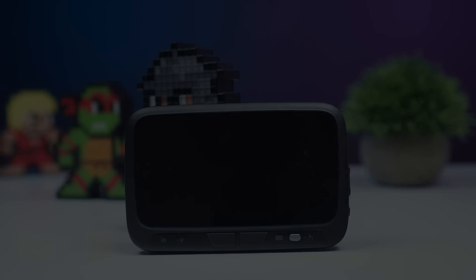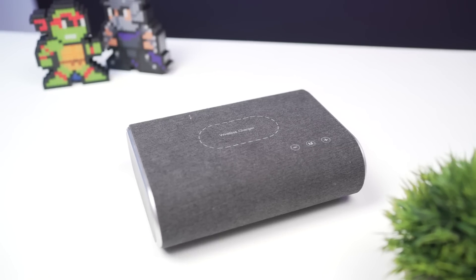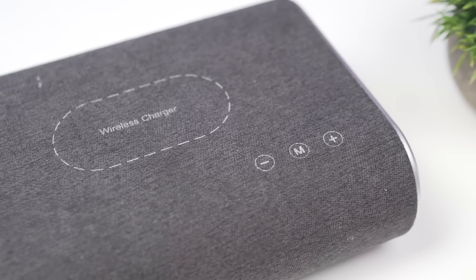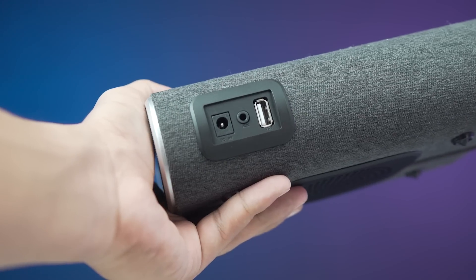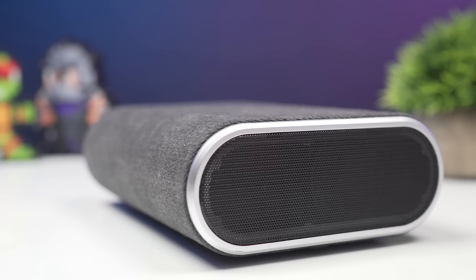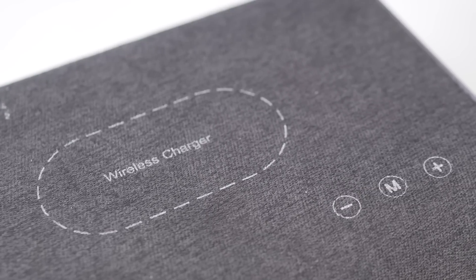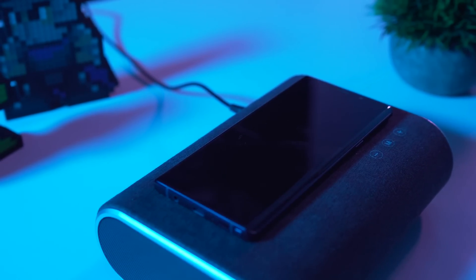Next up we have the F176 Bluetooth speaker. The F176 Bluetooth speaker with Qi wireless charging takes a different look than traditional Bluetooth speakers. This speaker is more like a thick book wrapped in warm brown fabric, which gives it a unique and luxurious look. Although this speaker needs to be plugged in at all times, on the top you'll find the controls and the charging pad, which charges the phone at a decent speed.